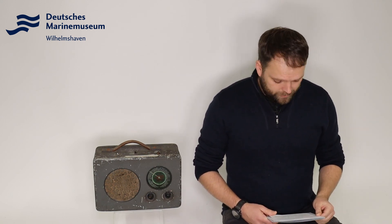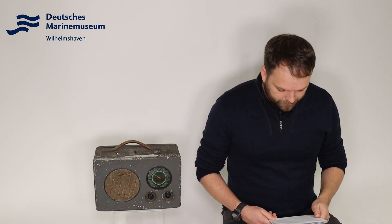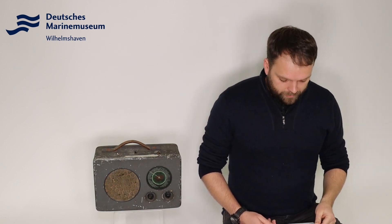Dazu bestand am Netzstecker die Möglichkeit, unterschiedliche Spannungen einzustellen. Und wenn man über Batterie die Geräte betreiben wollte, dann hatte das Gerät innen drin einen Zerhacker, um den Gleichstrom eben in Wechselstrom umzuwandeln. Und ein Netz-Trafo erzeugte dann die entsprechende Anodenspannung.